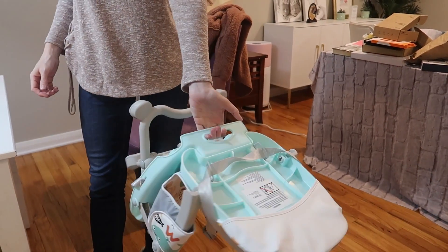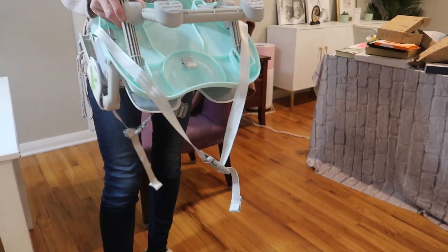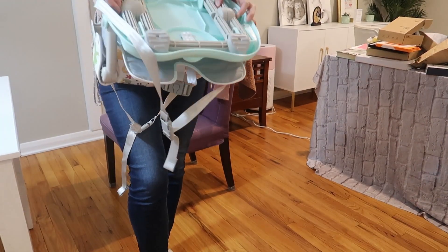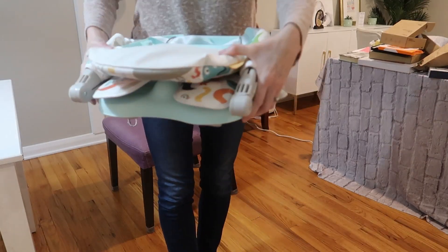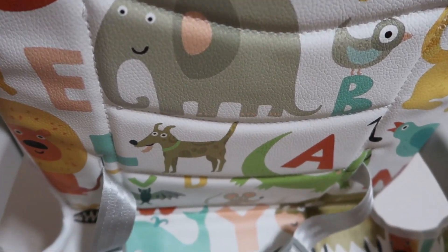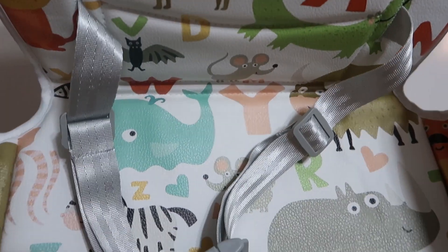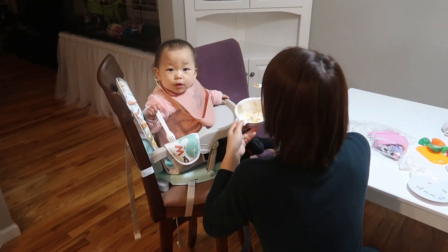Even if it's all set up, you can carry it and it's going to be really quick and easy to collapse it again — those snap down and then snap down. Literally takes seconds. Really cute design with the animals and the alphabet. It is not a reclining high chair — simple high chair.